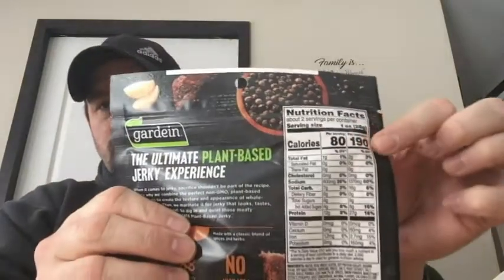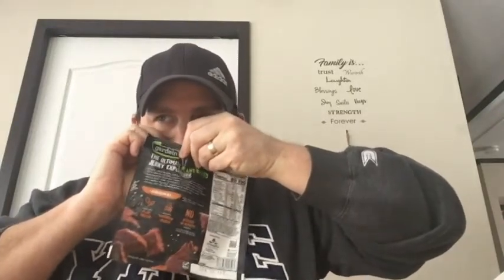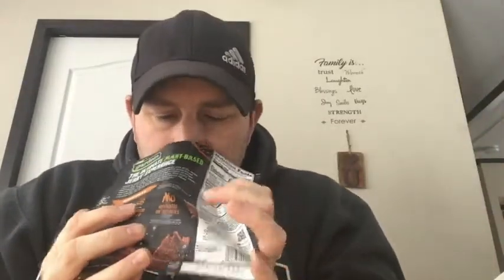The whole pack is about 190 calories. If you have a particular plant dish you like, comment below and I might review it. Getting right into this — it doesn't really have that beef smell when you open up the package. Good-sized chunks, looks well seasoned.